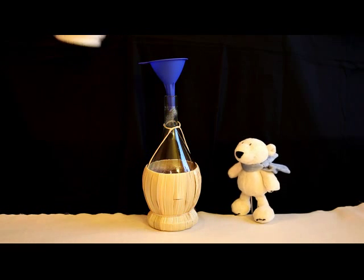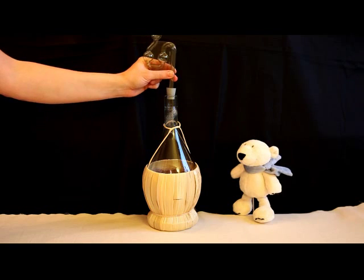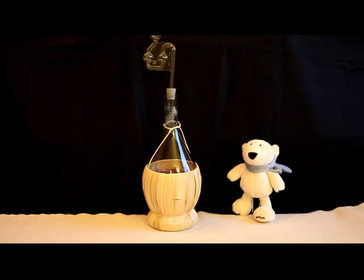Thank you, that's all. At least we need a fermentation lock. It keeps the bacteria in the air away from the fermenting wine. So far so good — now we have to wait.